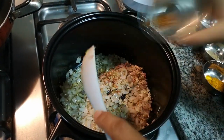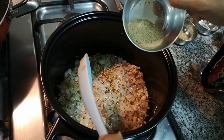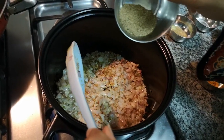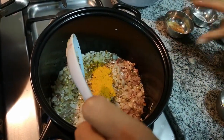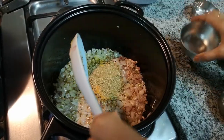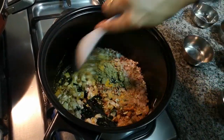I add masala — red chili powder, hot masala for the gravy, haldi powder, and dhania powder. We will fry the onion with the masala for a little bit.